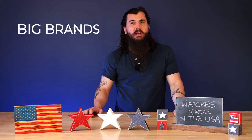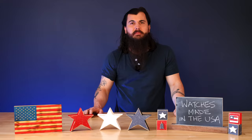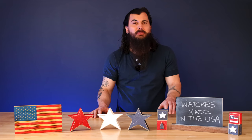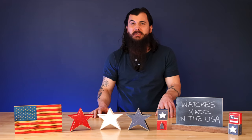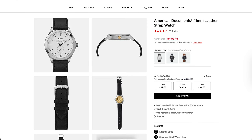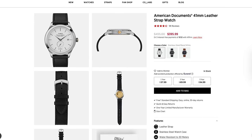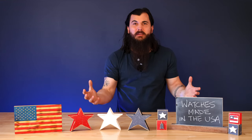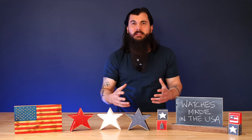Now let's get into some of the big brands in the industry and where they're actually made. Are Timex watches made in the USA? The answer is no. Most Timex watches are made in China, Philippines, France, India, Switzerland, and other countries. They do have one American-made watch recently released called the American Documents, so you can check that out if you're interested, but generally their entire watch inventory is pretty much imported.